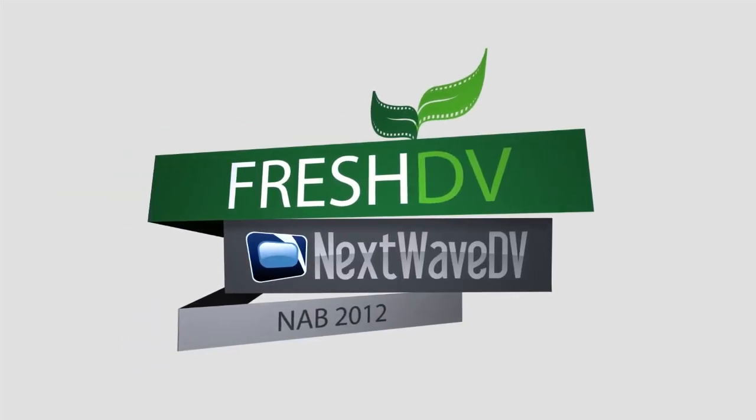Welcome to our coverage of NAB 2012. We're here at Kino Technic, talking to Tonis, and we've got an interesting update to your LCD EVF solution with quite a bit of an upgrade here. What are we looking at?